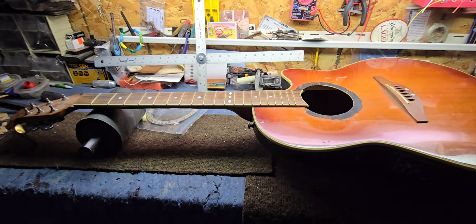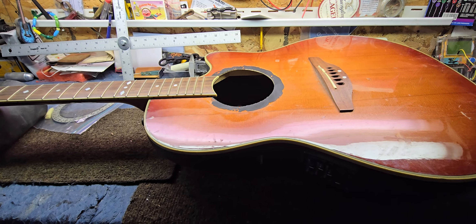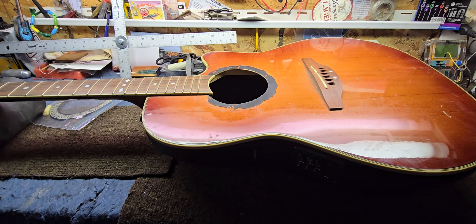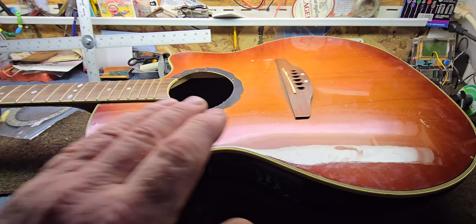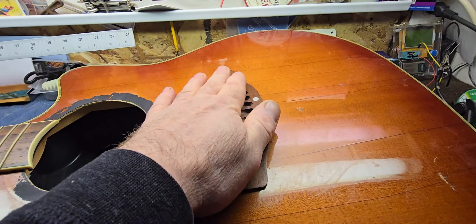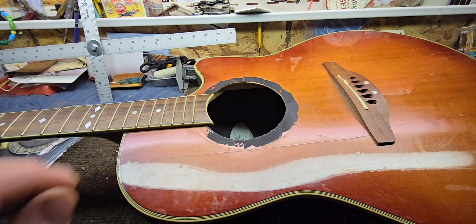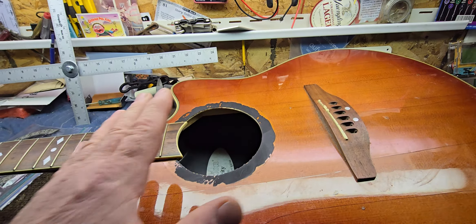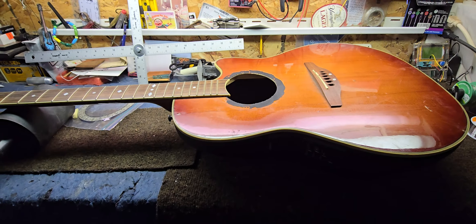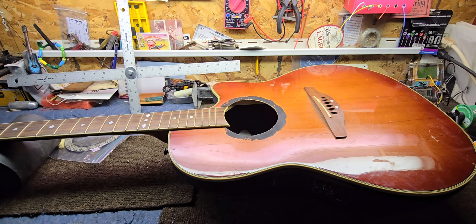The first thing I think we'll do is unhook the bridge, and while I've got the iron out I'll probably loosen the fretboard extension at the same time. We'll do one or the other — they'll both get removed, so we might as well do it while we've got the heat out and the palette knife.